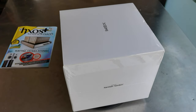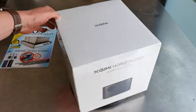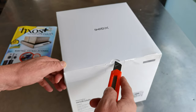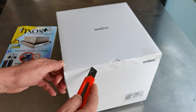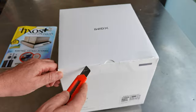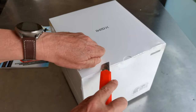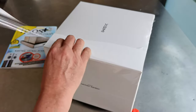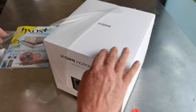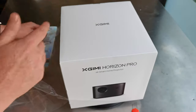Hi guys, we have the new EGGYMI Horizon Pro 4K smart home projector. I'm going to do the unboxing here — it just arrived. We cut the wrapping tape to discover the product. It's a very nice design projector. EGGYMI is a company from China with a long history in video projection. This is the first time the company presents a 4K projector in this lineup — this is the Horizon Pro. There is also the Horizon, not Pro, which is 1080p.